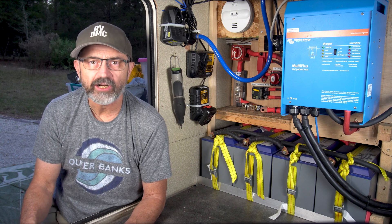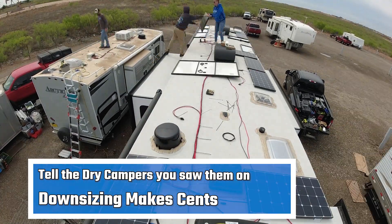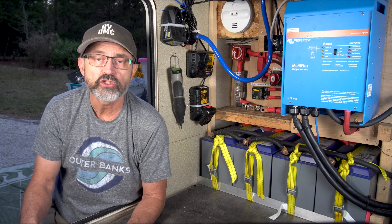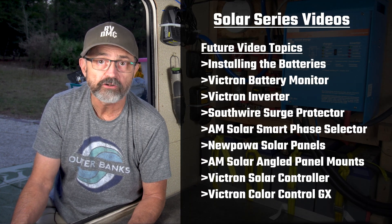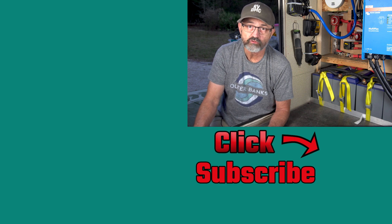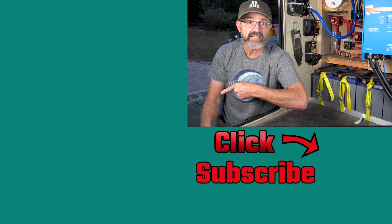If you are considering a professional installer, I highly recommend Mike and Leanna from the Dry Campers. I will leave a link to their YouTube channel in the video description. They have a ton of videos showing how they install complete, customized solar solutions for their customers. Are you thinking of adding a solar inverter system with a large battery bank to your RV? Are you thinking of doing it yourself or using a professional installer? Please let us know in the comments section below. I will be doing future videos on installing the batteries, battery monitor, fuses, inverter, surge protector, smart phase selector, solar panels, solar controller, and the Color Control GX. If you don't want to miss one of these future videos, please consider subscribing to our channel, and don't forget to hit the notification bell.